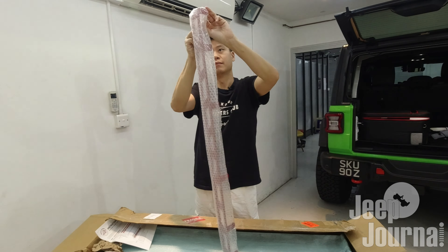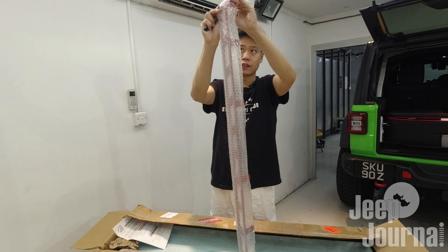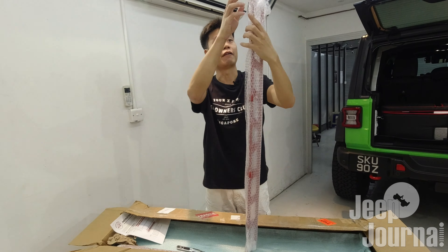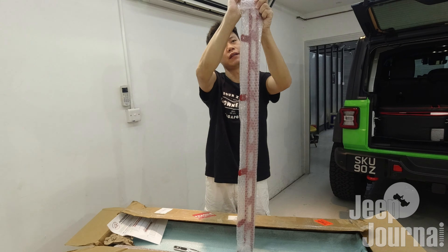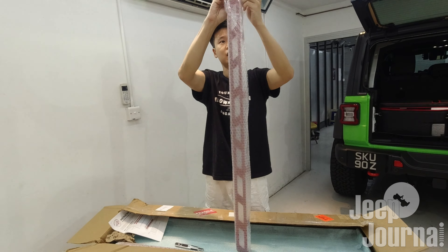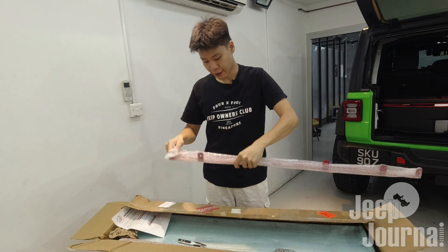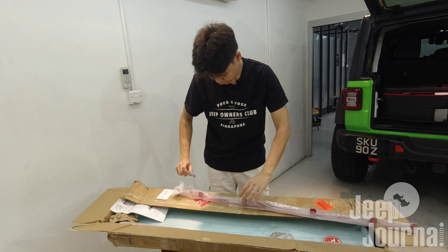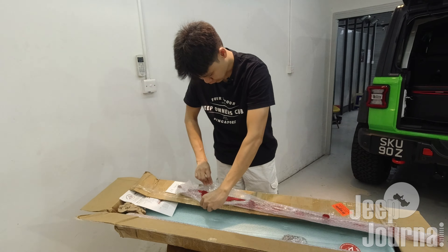And here we have the bar that actually forms a latch around the cargo shelf. It is optional to install them from what I know, because it can just be a flat platform. But if you are going to carry a lot of loose cargo, it is better to have them on. I'll elaborate more on that later when I actually fix up the shelf.